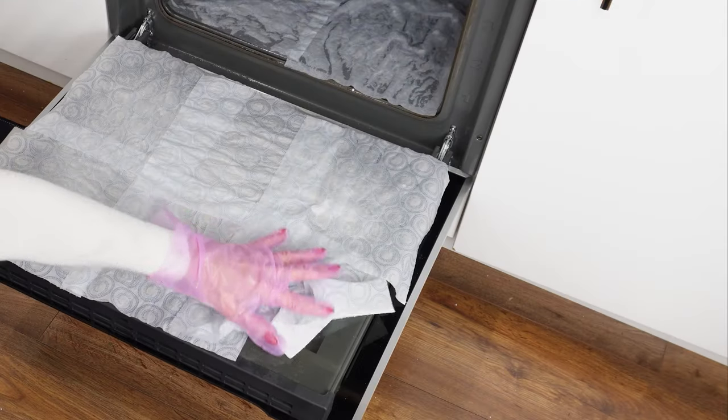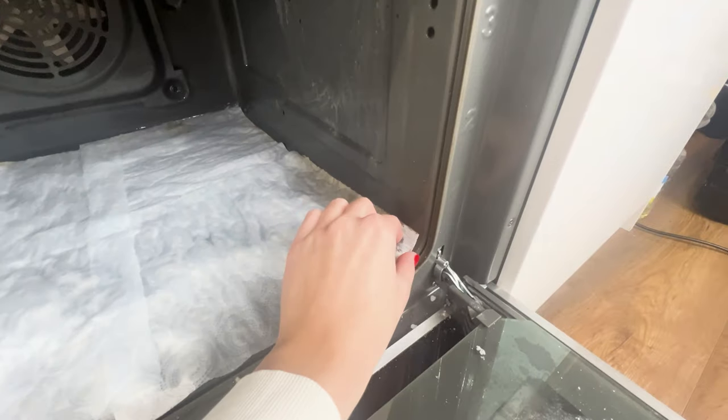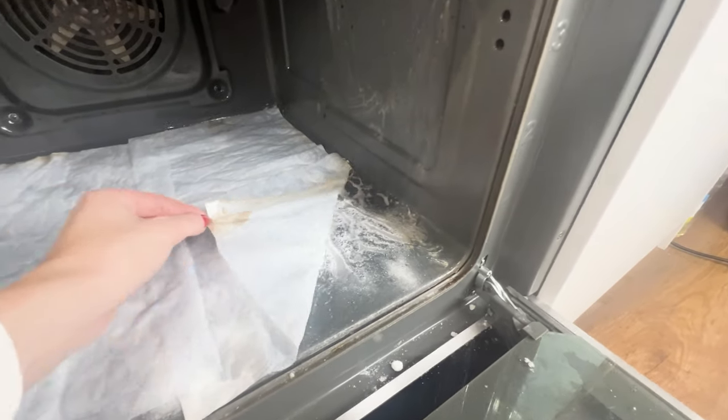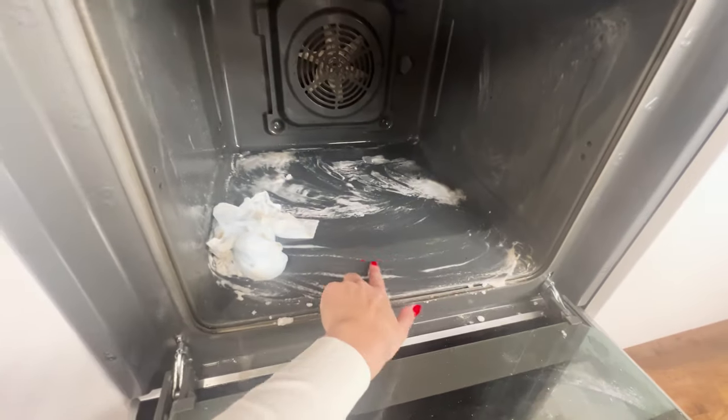Leave it all for 15 minutes. After that time, simply remove the towels and wipe the oven with them. All the dirt will stick to their surface and you won't have to scrub. It can even handle tough stains.